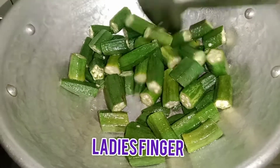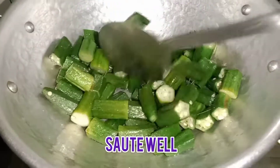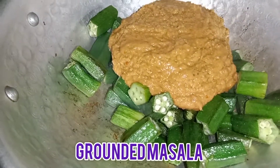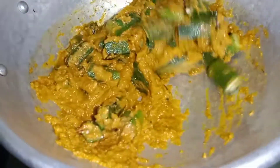1 teaspoon of water, 2 teaspoon of water. For one more, I'll finish mixing it up.